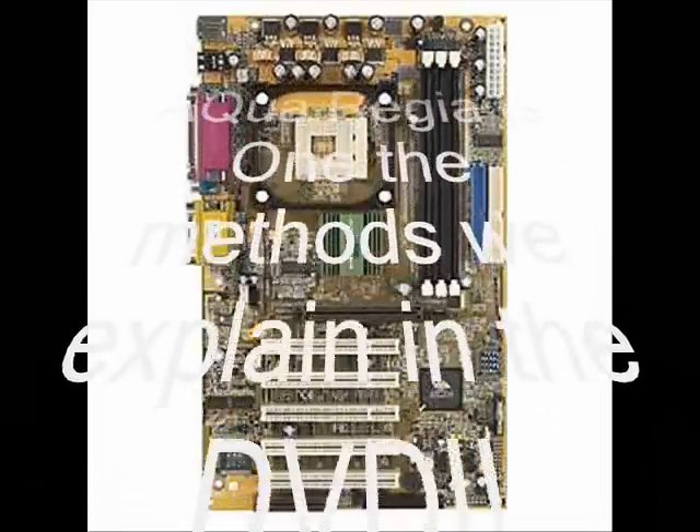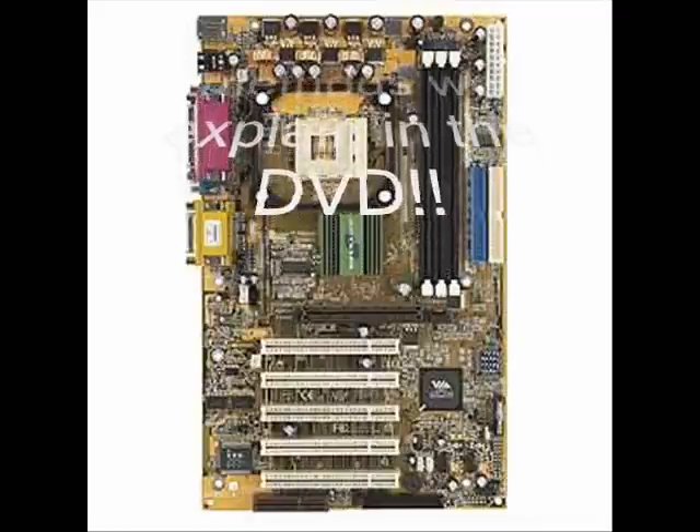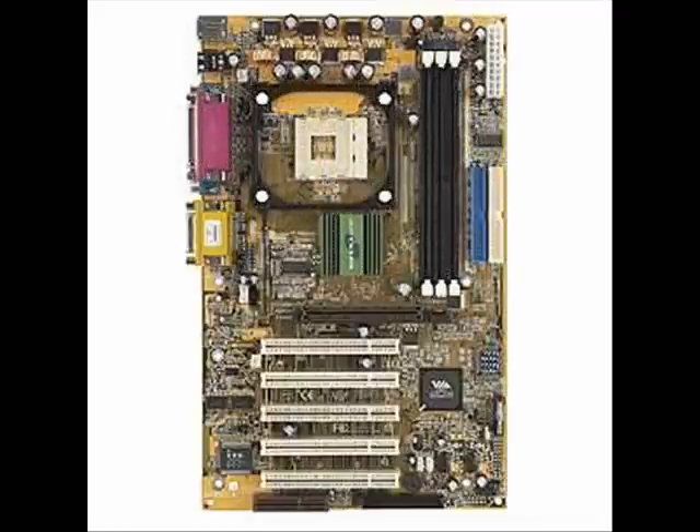Aqua regia is one of the methods explained in the gold DVD. Basically, you need to get the DVD. It's only $19.99 right now with free shipping, and that's first class shipping. It's about an hour and a half long approximately, and it comes with four and a half pages of instructions.